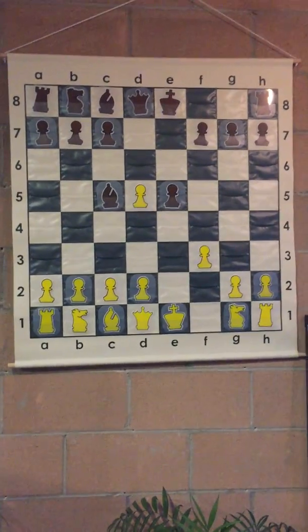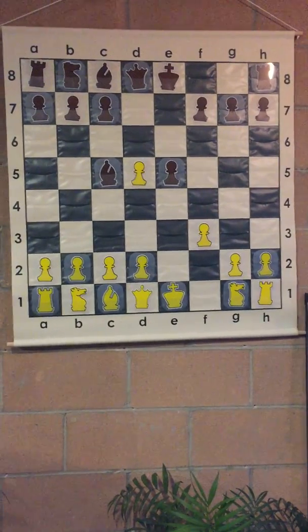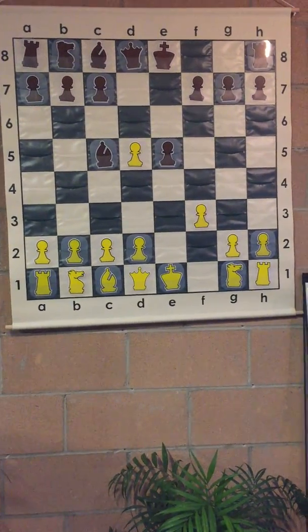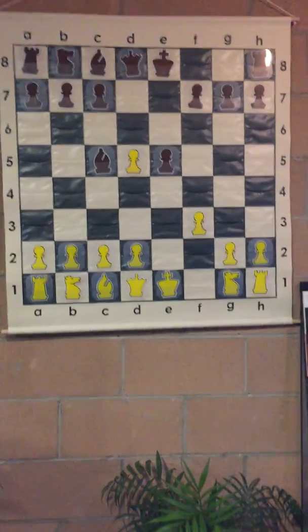If somebody is able to get you a demonstration board with no pockets, no strings, no dowels, no slots, no magnets — something totally different than anything out there on the market — it'd be pretty dang cool.